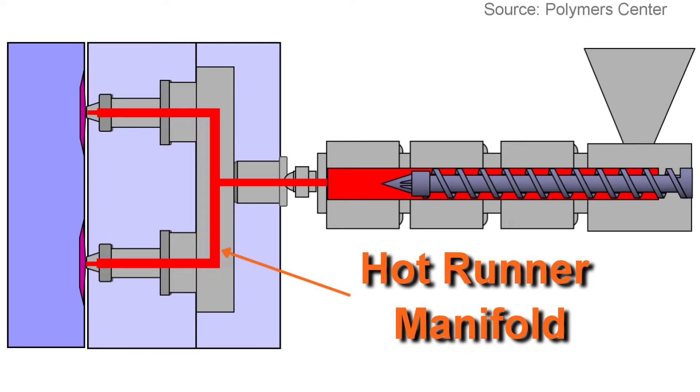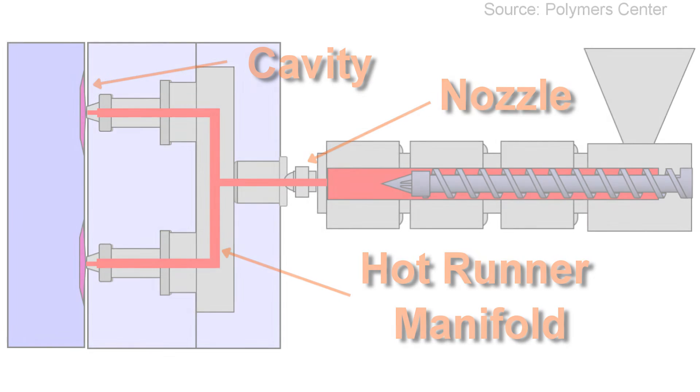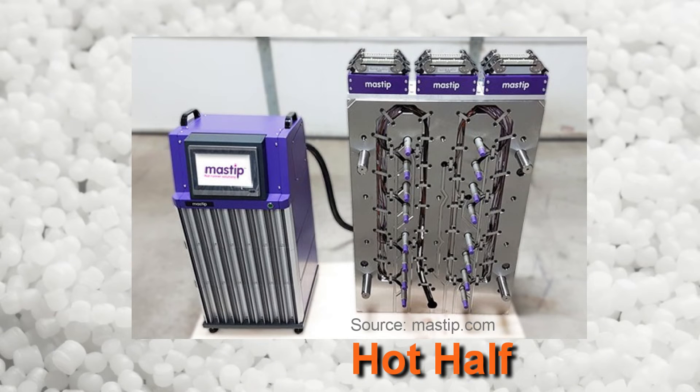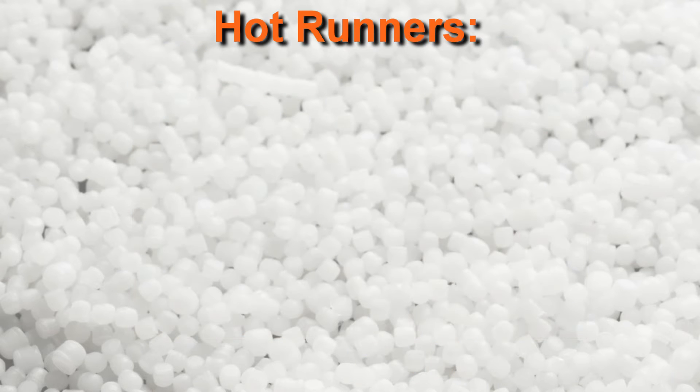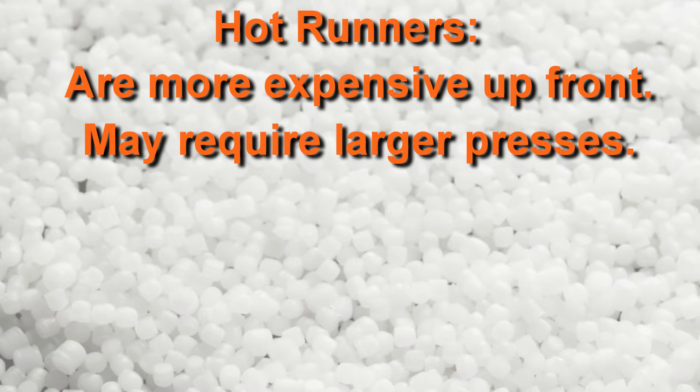To mitigate the cost of regrind, molders and toolmakers will turn to hot runner feed systems, which are heated flow paths for the resin that extend from the nozzle of the injection molding machine all the way to the cavity of the mold. Hot runner manifolds are normally purchased from a company that specializes in their design rather than being made by the same toolmaker who makes the mold. They are complex pieces of equipment that require heating elements, insulated flow channels, and their own controllers. Because molds with hot runners require this extra manifold, they are more expensive, and the increased mold stack heights may require larger press sizes than cold runner molds.